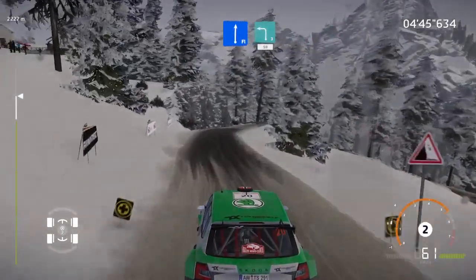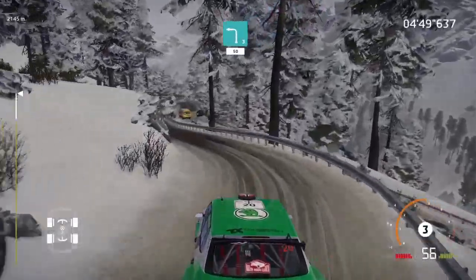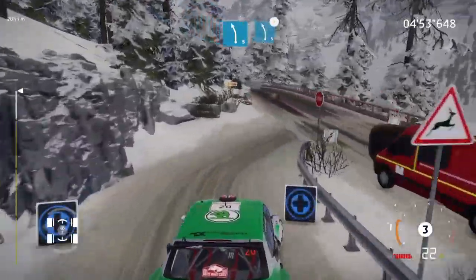Flat right, brake into left 3 short, over tarmac, 50. Caution, junction right, into left 5, widens, and left 5, tightens.